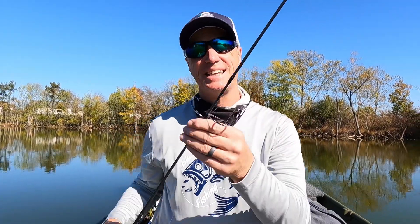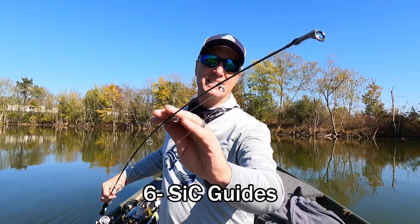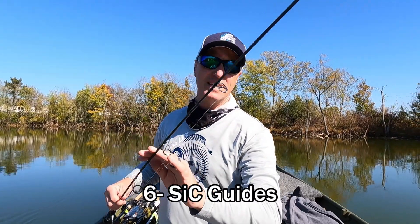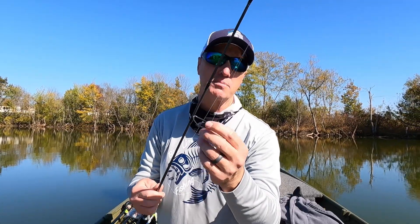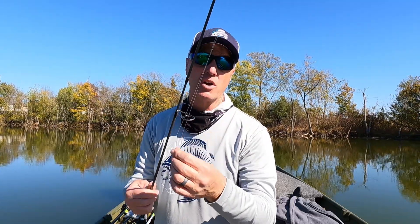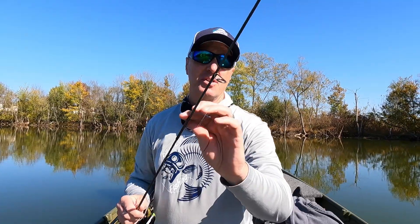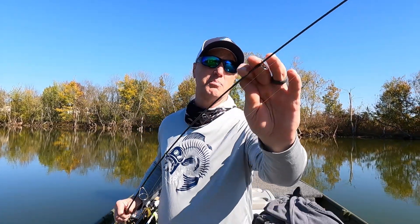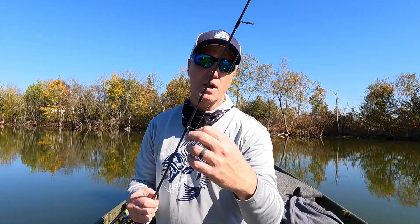This rod has six guides on it. It's got six SIC guides on it. The SIC guides are just a little bit harder material if you're going to fish braided line. Right now I just have fluorocarbon on it — four pound fluorocarbon. But if you're interested in fishing braided lines or super lines, it's got the SIC guides. They don't tend to groove or wear like some of the other guides may.